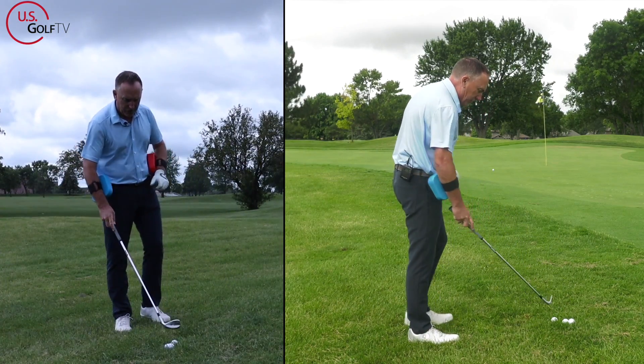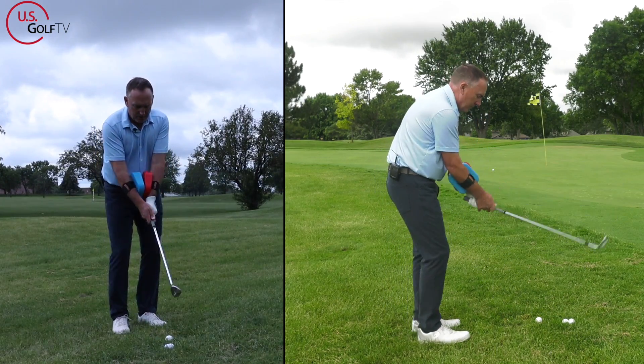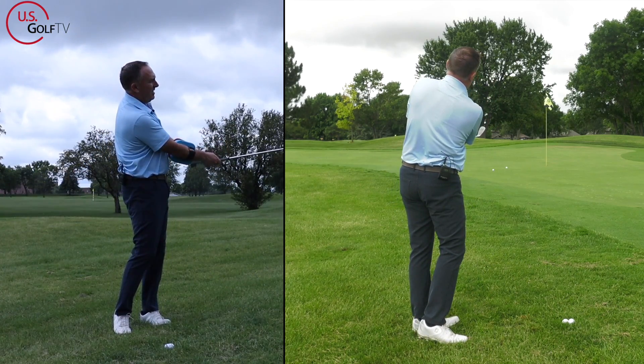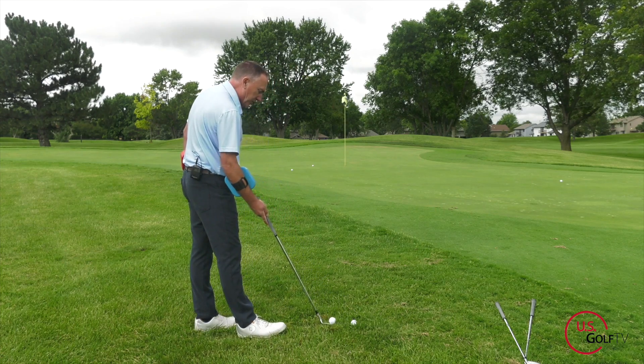Let's hit another good one. Stacker together — blue is going to win this one. I'm keeping the blue on top. There it goes — pops up super easy.